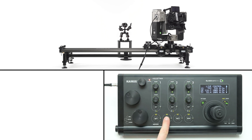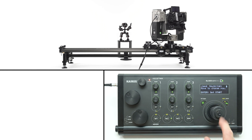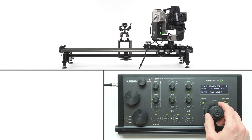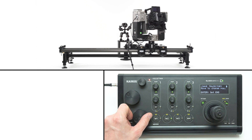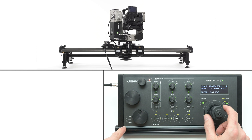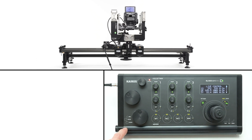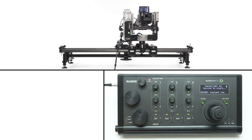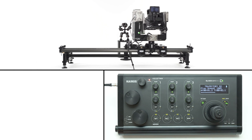To program a motion between two points in a memory bank, go to the settings and choose new trajectory. Move your camera to a starting point and confirm by pressing enter. Next, move the camera to the desired ending point and also confirm by pressing the enter button. When you press the button to restore the trajectory, the camera will move to the starting position and wait for your command to start.